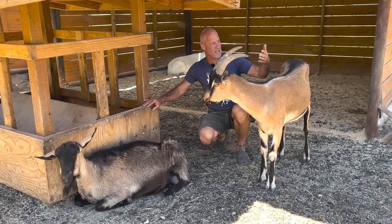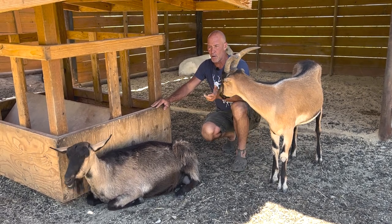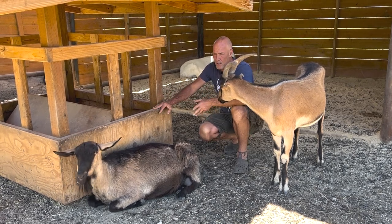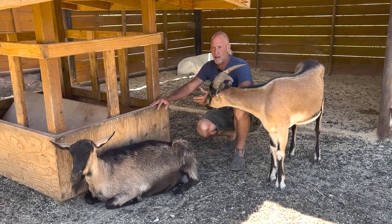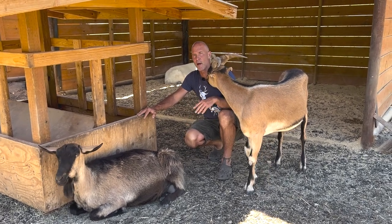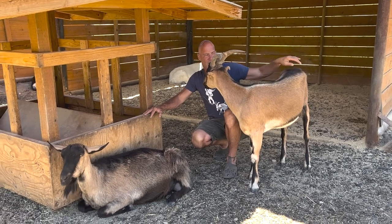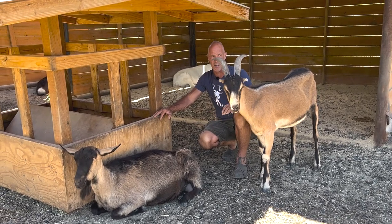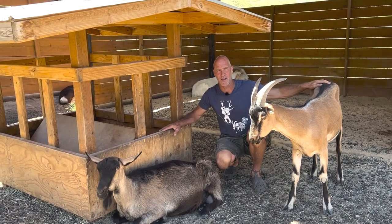I get this question constantly, so let's just have at it: horns or no horns, and can I mix them? The answer is yes. I've been mixing them for years because sometimes I buy does that are really well-bred but have already been dehorned, and I don't have any dehorned males. My horned and dehorned goats all do well together — there's no problem. Don't eliminate really high-end genetics because you don't think you can mix herds. You can.